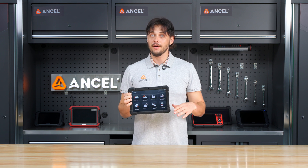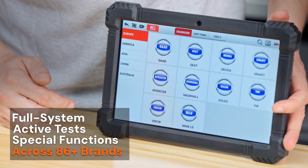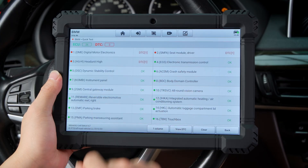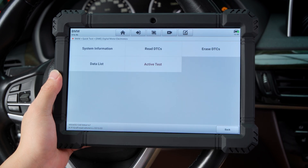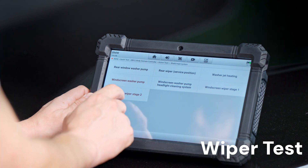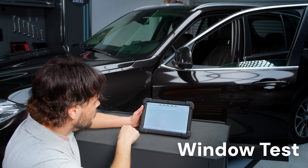Beyond basic code reading and clearing, one of the core strengths of the X7 is its ability to perform active tests and special functions across 86 vehicle brands. It supports advanced operations on systems like the engine, ABS, SRS, transmission, ESP, and SAS, giving you deeper access to your vehicle's electronic controls. Here in the BMW system, we are running active tests on the wipers and windows, sending commands directly to the modules to verify that the system responds correctly. That's the power of active testing.